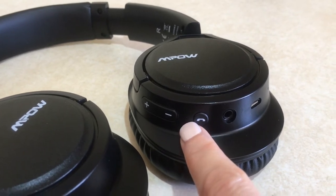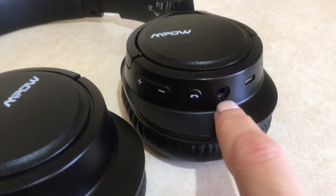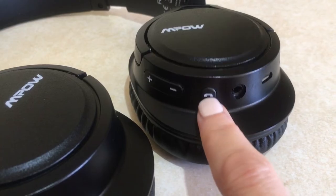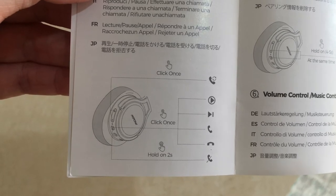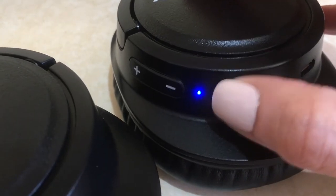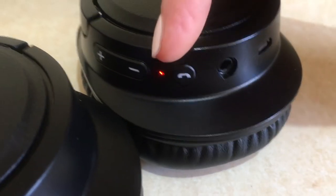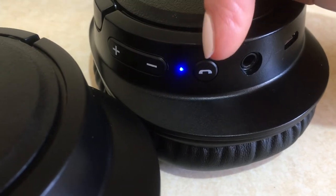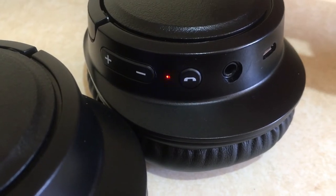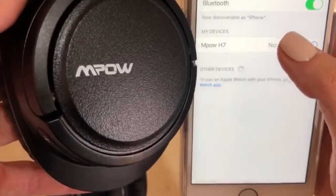The controls are different from other headphones I've used. You can connect via Bluetooth or choose a wired connection. One button acts as power on, pairing, power off, and phone call answer — it basically quadruples up. For example, press once to power on and you hear a voice prompt. Then if you wait, it says 'pairing' and the light turns red and blue. You can choose to pair with your phone or computer.